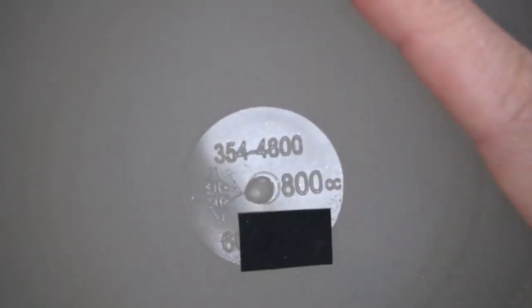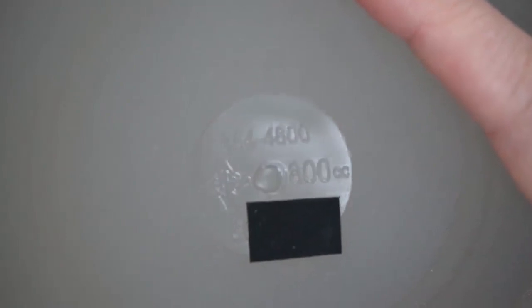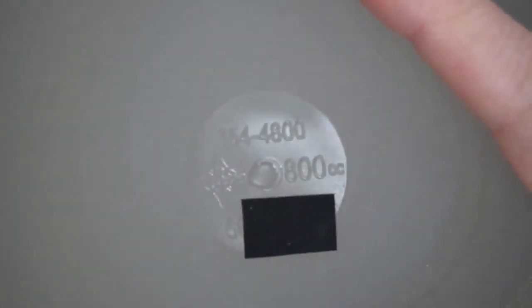Let's take a look. There are a few implants on the market with RFID tags — these aren't one of them. We can see the implant specifications molded into the shell. It's a type 354-4800. There's the Mentor logo, the size 800cc, and the serial number, which could potentially dox me so I'm going to cover part of that up.